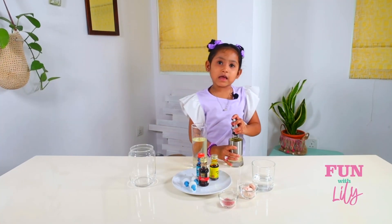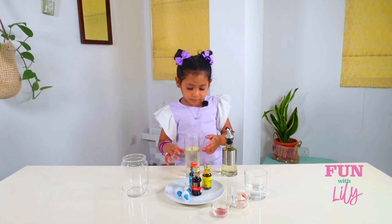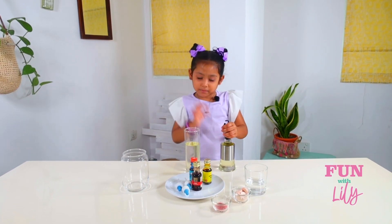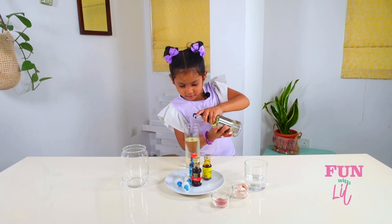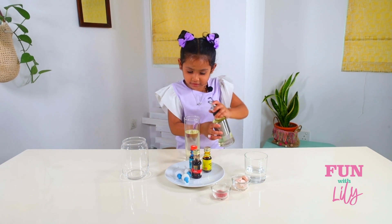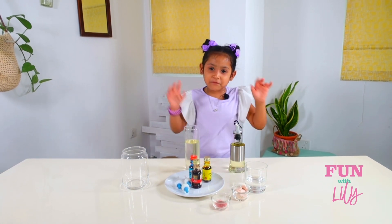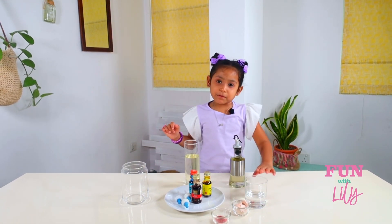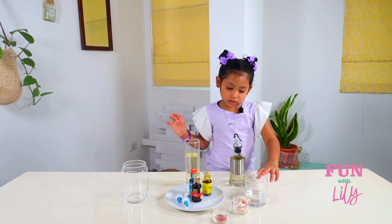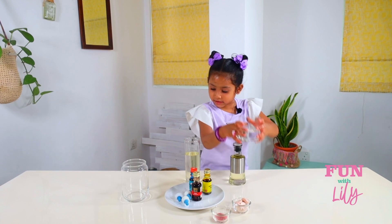So now I have to pour one cup of oil. I'm going to put a little bit more. Now, before I put the food coloring, I'm going to put one third of water inside the glass.